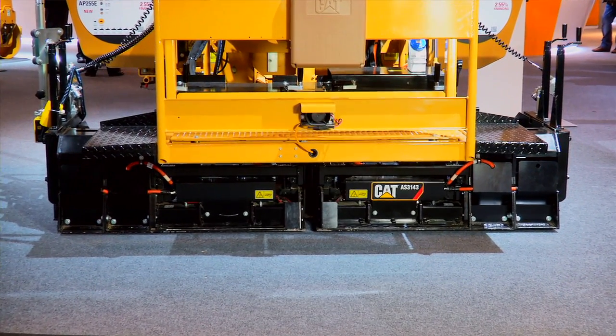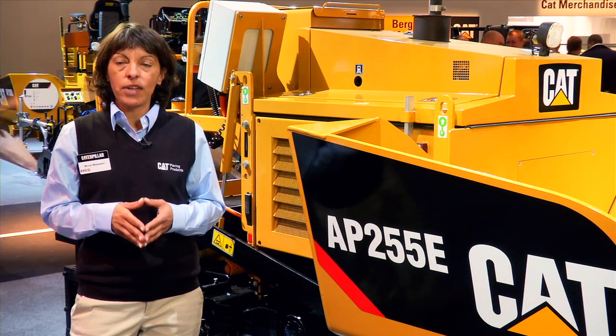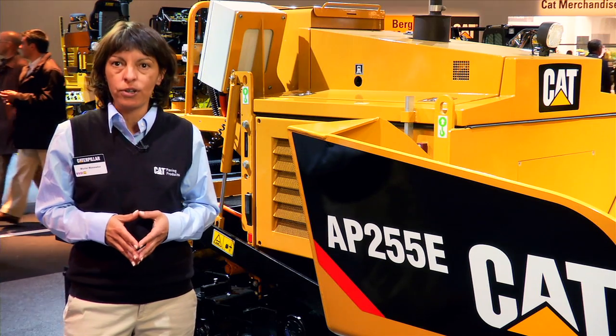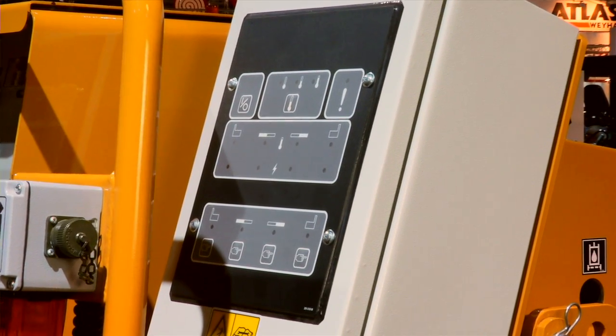The AP255e comes with an electrically heated grid with a standard pivot range from 1.4 meters up to 3.4 meters with extensions, and it features three preset temperatures.